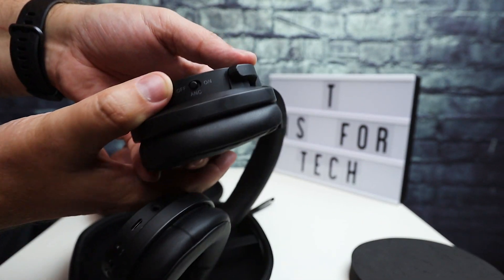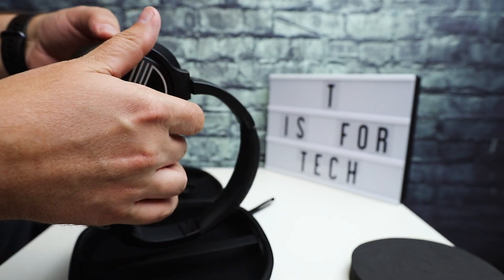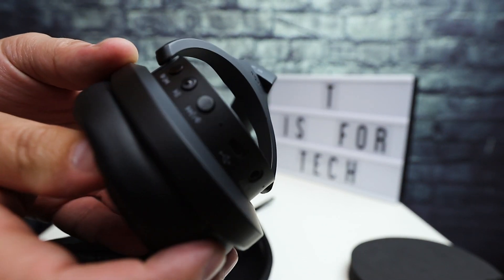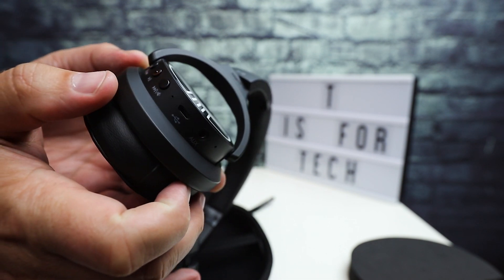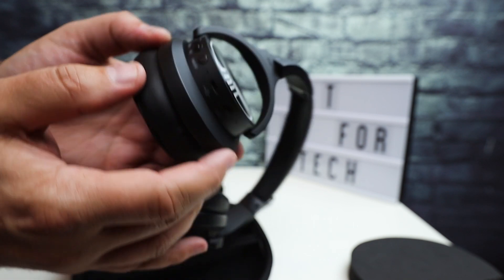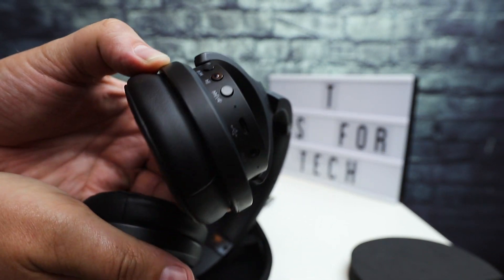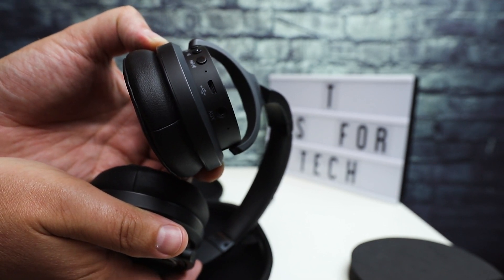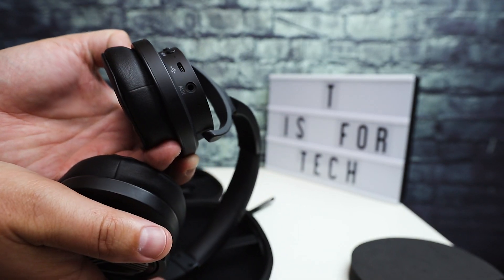You have an active noise cancellation on/off switch on one side. On the other side you have a micro USB charge port, controls for volume up and down, previous and next tracks, pause and play, and a couple of microphone holes. So you can use this as a headset for taking phone calls. And then you have an aux input for the headphone jack.